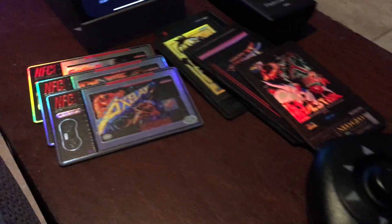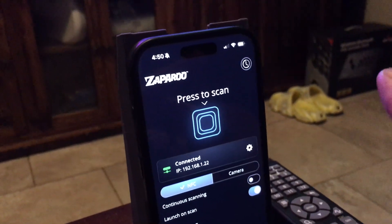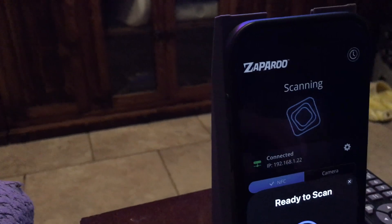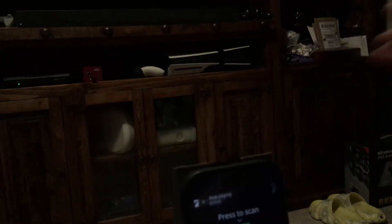I have some NFC cards and my controller is ready to go. I'm sitting there at my chair and I don't want to tap at the MiSTer, I don't want to slide the card in. So I'm going to use the app. I tap the scan button, and here I'm going to have an NFC card that's ready for Polestar for the Neo Geo, and I'm basically just going to slide it into this holder.